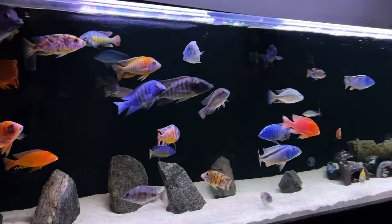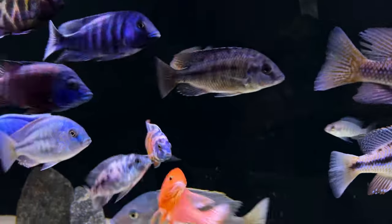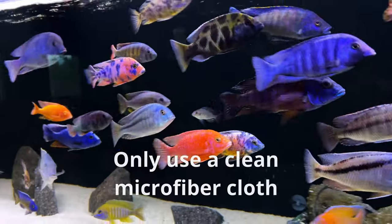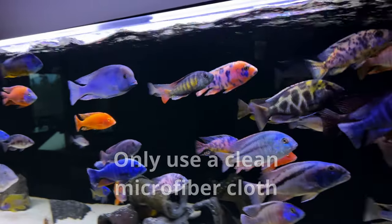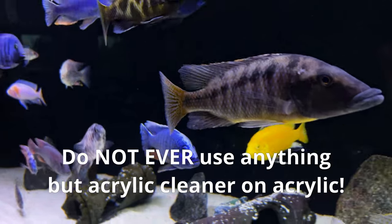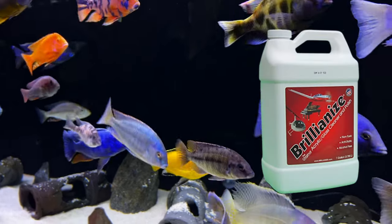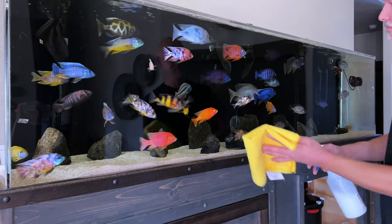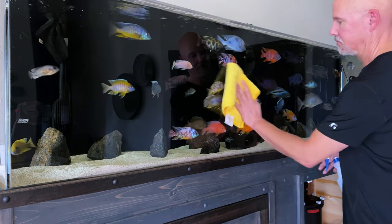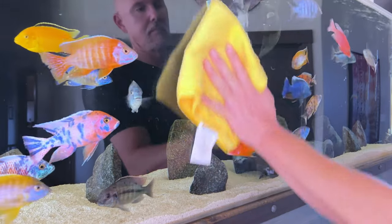If you have an acrylic aquarium, never use glass cleaners or alcohol to clean those panels or they will permanently cloud the acrylic. Always use a cleaner designed specifically for acrylic. I use Brilliantize, a product I ordered from Amazon. Away from the tank, I spray some directly to the microfiber cloth and then wipe the panels with it. Before it dries, I buff it with the other side of the cloth. It gets it amazingly clear.